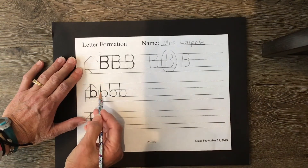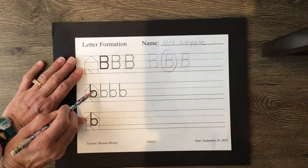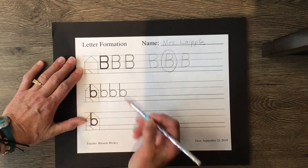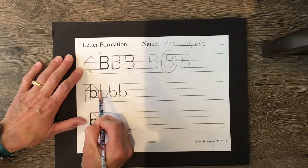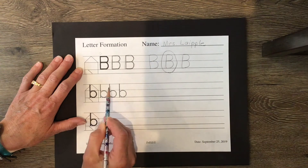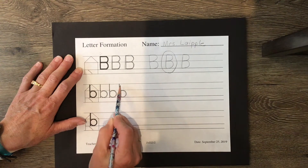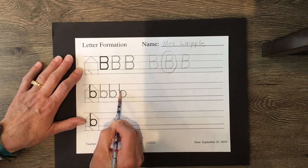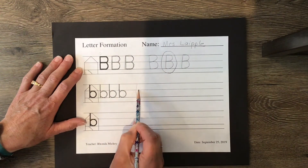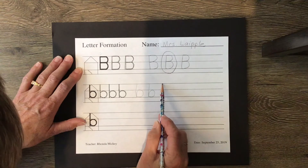Now lowercase B — do you remember diving letters? It dives down from the high dive just like H did, but when it swims around it wants to go back to the wall, dive down, swim back up, all the way around. So it's: high dive, dive down, turn around, get a breath, go all the way back to the wall, dive down, swim up and over, and bump — bat and a bouncy ball!